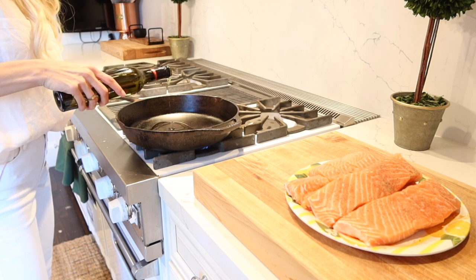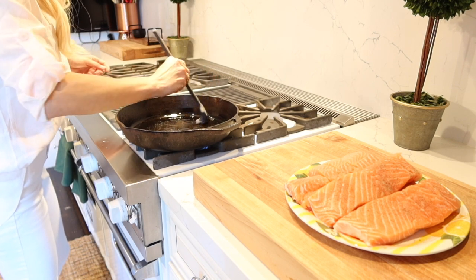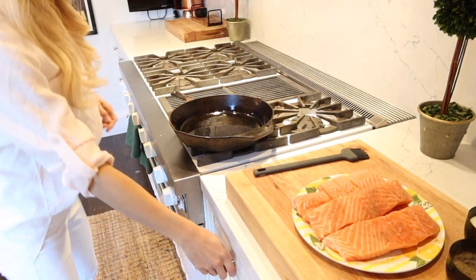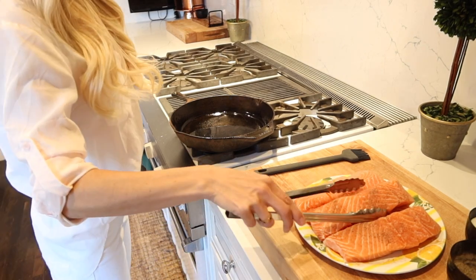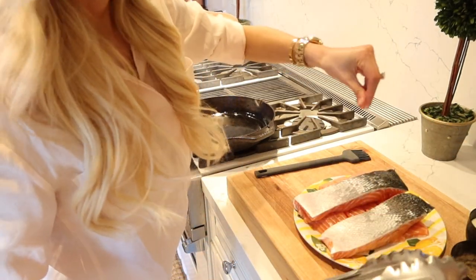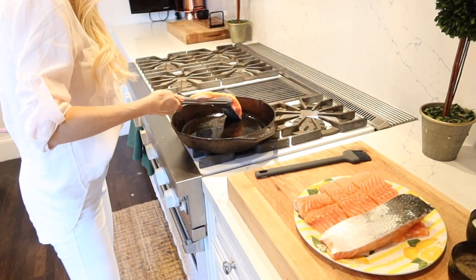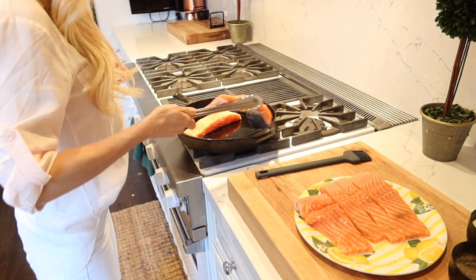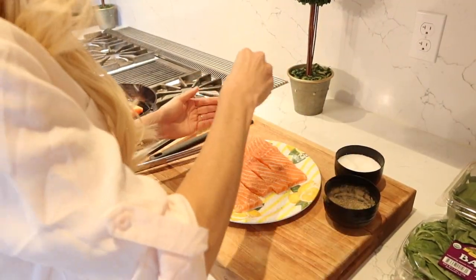I always use a cast iron skillet — it's my favorite thing to cook in. I add about two tablespoons of olive oil and get it super, super hot. You can tell it's hot because you can feel it from the pan. Then I add the salmon skin-side down. I like to test it first by touching a little bit of the salmon to the skillet — if it sizzles, it's ready. Once you put it down, don't touch it until you can wiggle it and it slides off, which means it's nice and crunchy and fully cooked. Then flip it to the other side for about three to five minutes — you'll know it's done because it'll pop right off with your tongs.